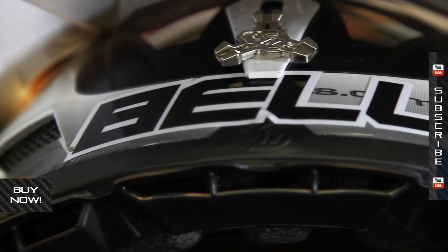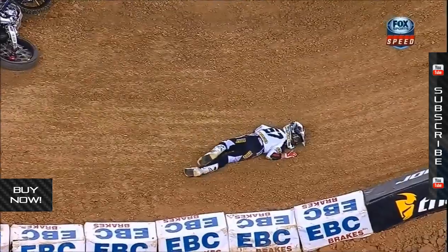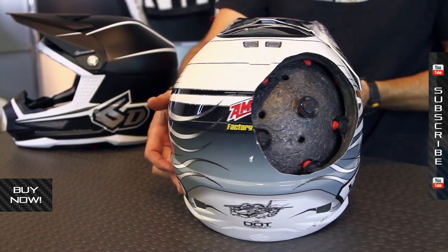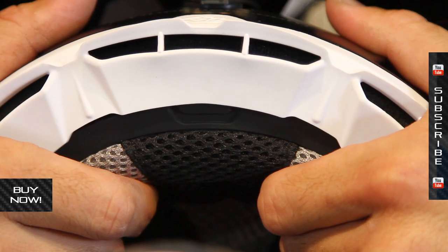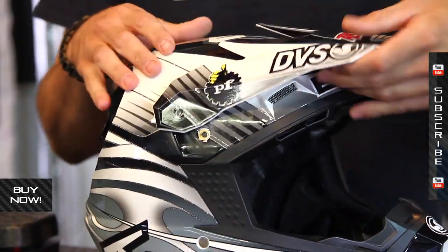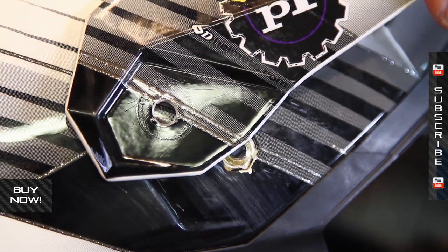This helmet belonged to Zach Bell — the GEICO rider who took a huge swan dive off of a Supercross triple. The guy smacked down into hard pack dirt. It was really, really violent. This helmet allowed him to get up and walk away from that. Now, no crash is the same. No helmet can keep you safe in every crashing situation, obviously. However, this helmet did its job. You can see that these rubber dampeners allow that whole inner layer to move around.